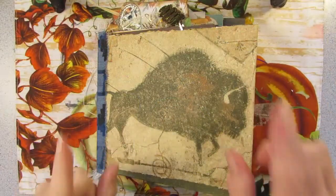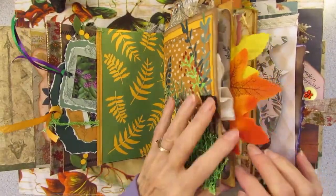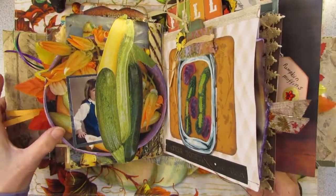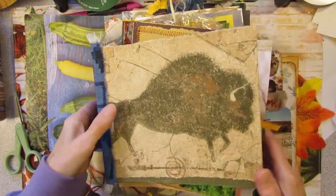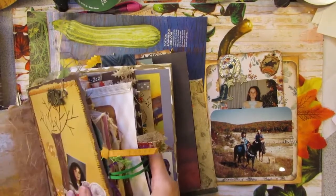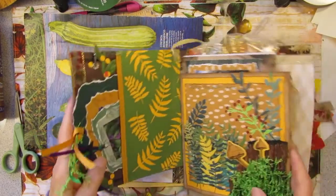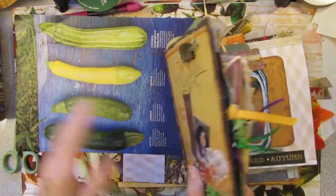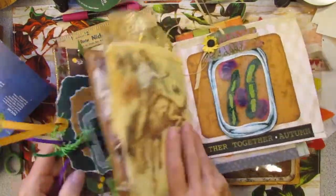Well, the idea was to finish the last page in the first signature of my Smashbook, and that is this page right here with this lovely zucchini. The very last page of the first signature that I'm working on is going to be across from my mason jar of runner beans and peas.